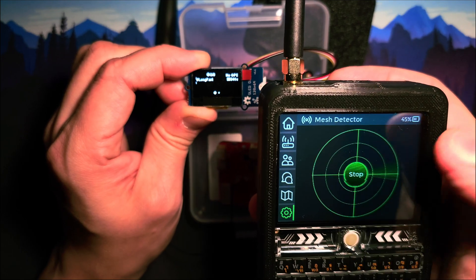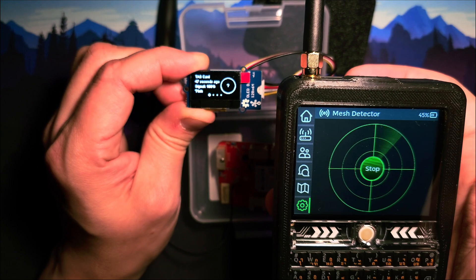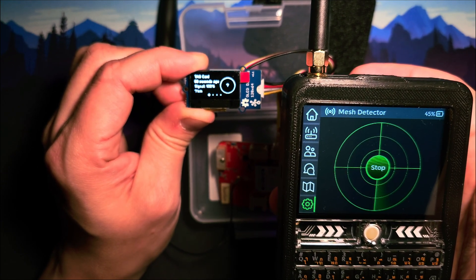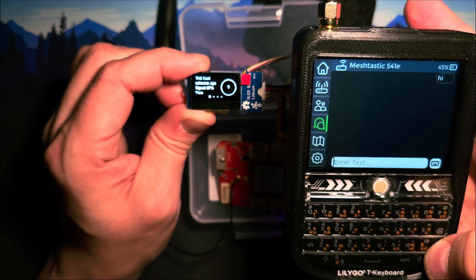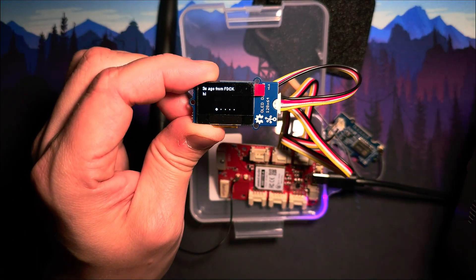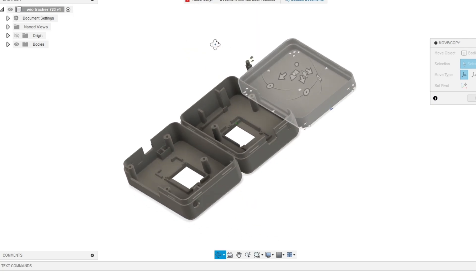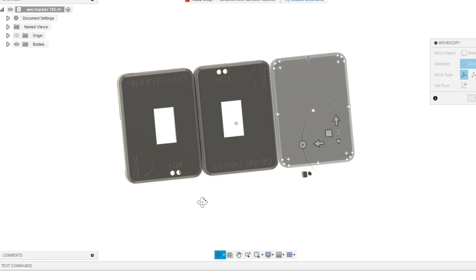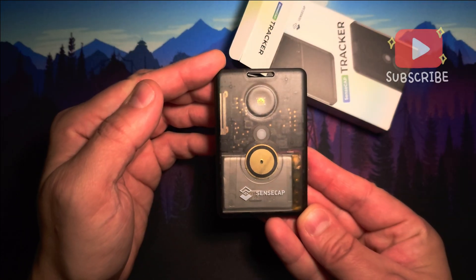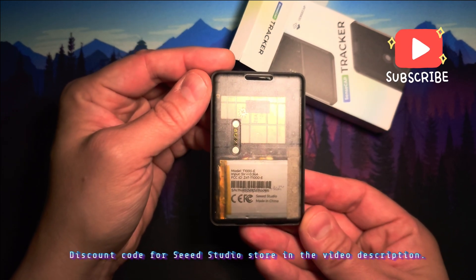I really enjoy the mesh detector tool in the new TDEC interface — see my tutorial on how to install the development firmware. You can get a case for the board from Seed Studio or you can 3D print one yourself; you can download the files from the Tracker product page. Be sure to give this video a thumbs up and subscribe if you haven't already. Thank you and have a good one!